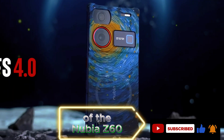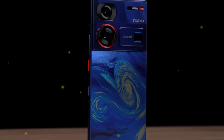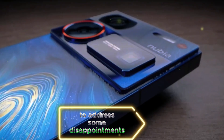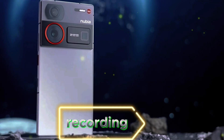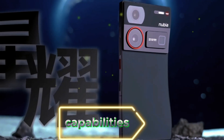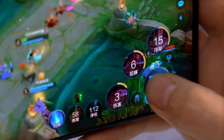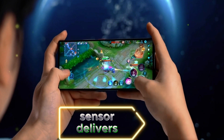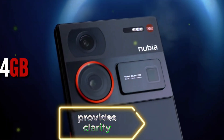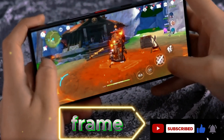One of the key highlights of the Nubia Z60 Ultra is its camera capabilities. However, it's essential to address some disappointments — the front-facing camera lacks zoom capabilities and is limited to 1080p recording. Despite this, the rear cameras shine with impressive zoom capabilities reaching up to 15x magnification. The 35mm main camera sensor delivers excellent image quality, the optical zoom sensor provides clarity even at higher magnifications, and the ultra-wide-angle camera adds versatility, capturing more in a single frame.